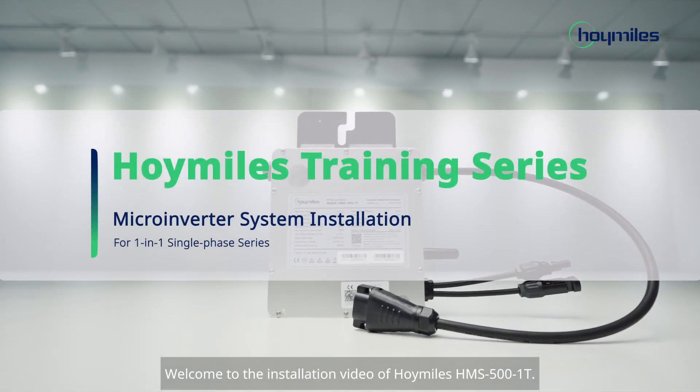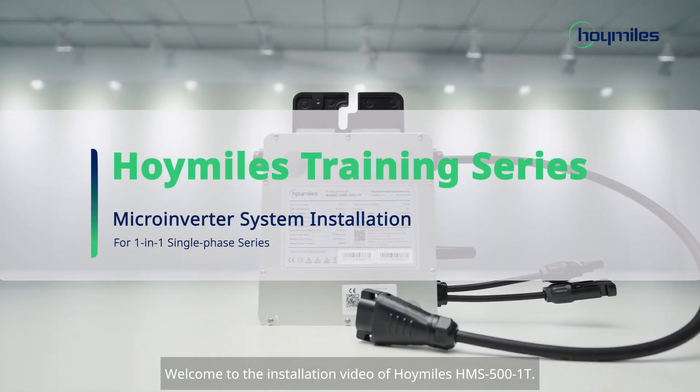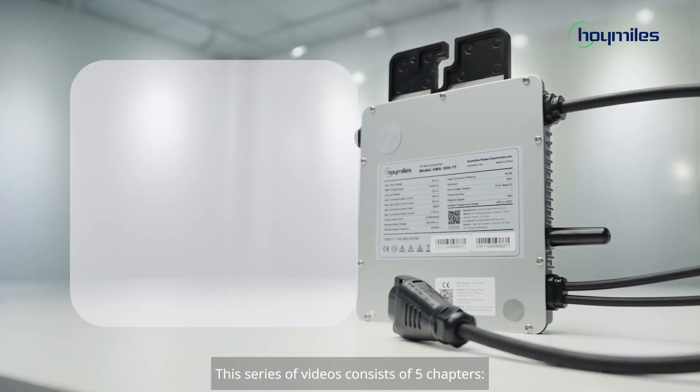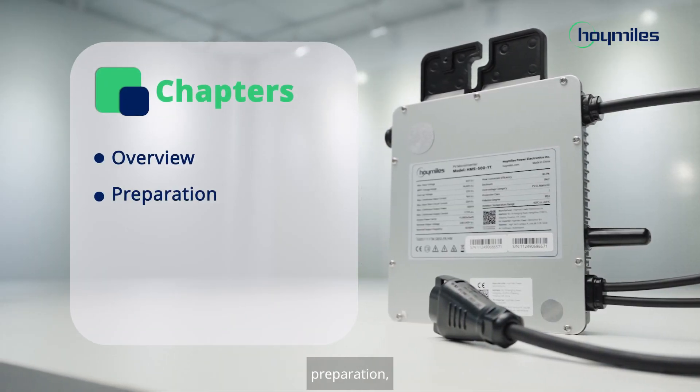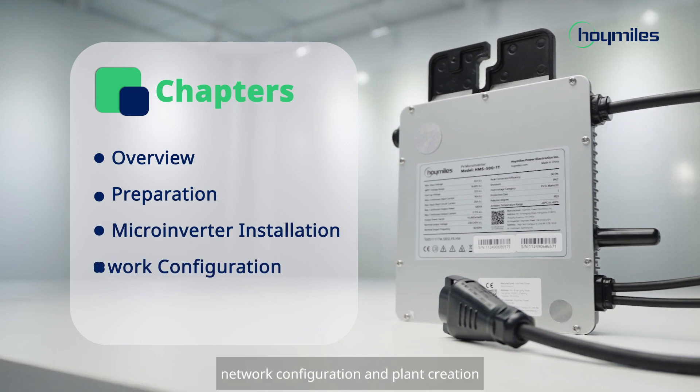Welcome to the installation video of Hoymiles HMS-501T. This series of videos consists of five chapters: overview, preparation, microinverter installation, network configuration, and plant creation.